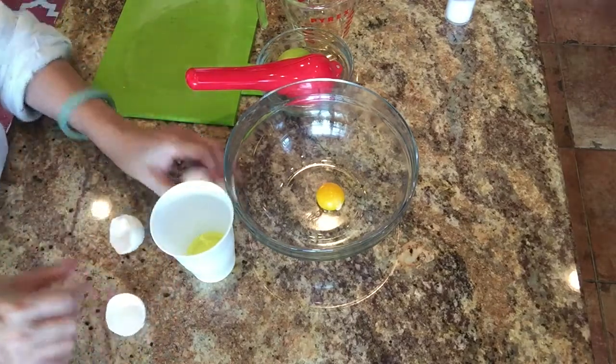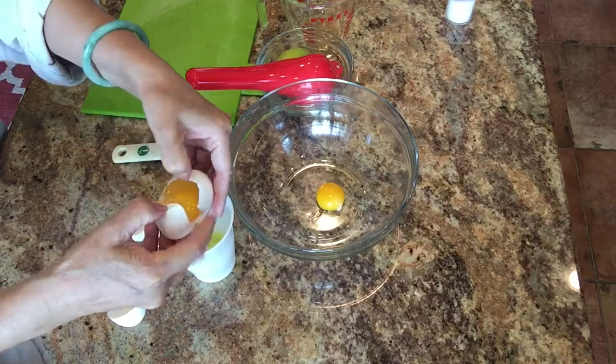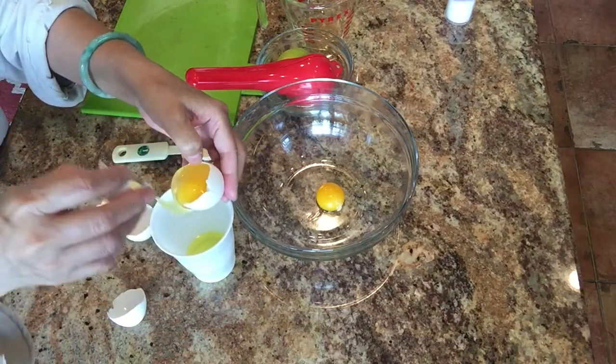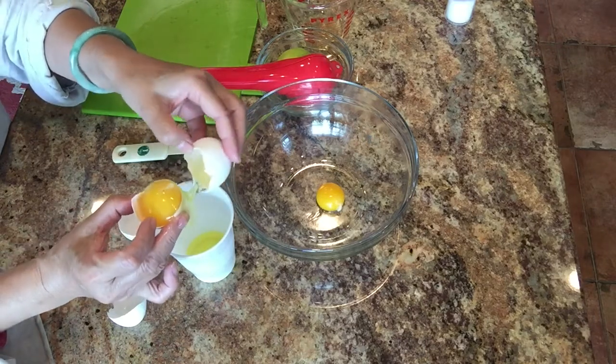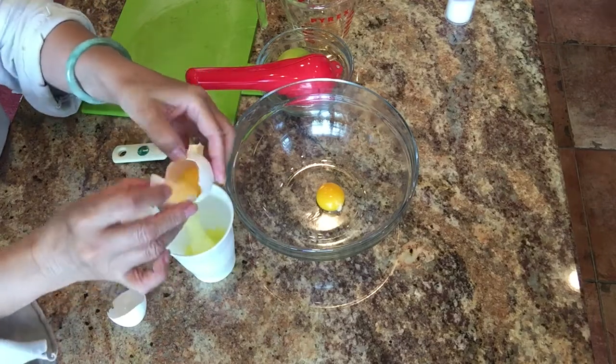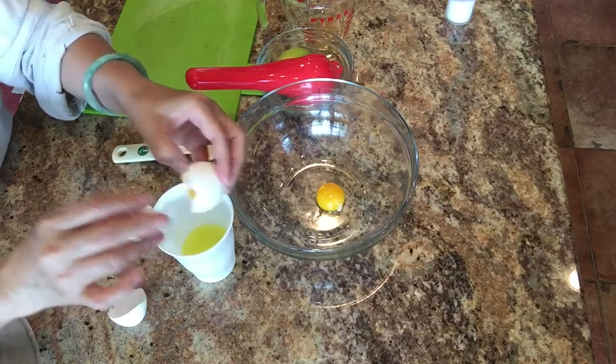When I break the eggs to separate the yolk from the white, I like the method of breaking them in half, and then going back and forth between the two shells. That way I get the egg yolk and the egg white separately.